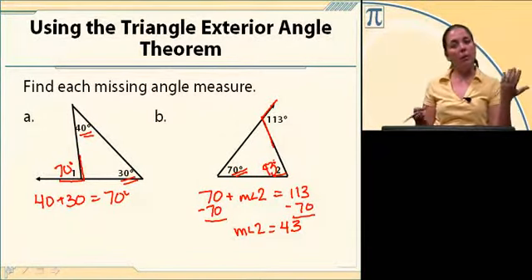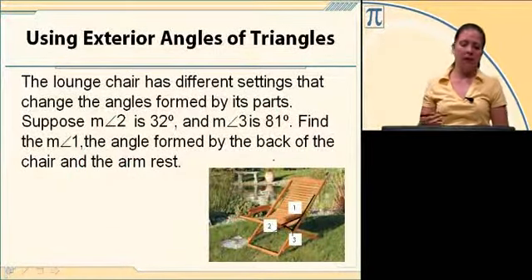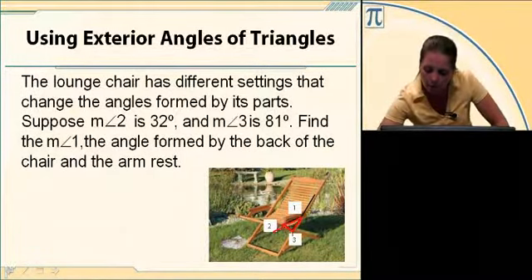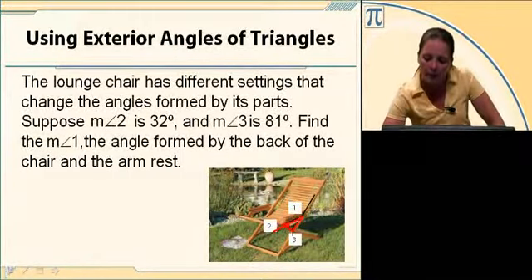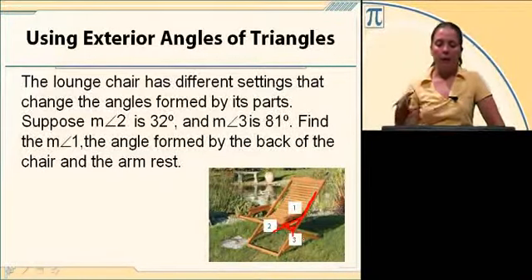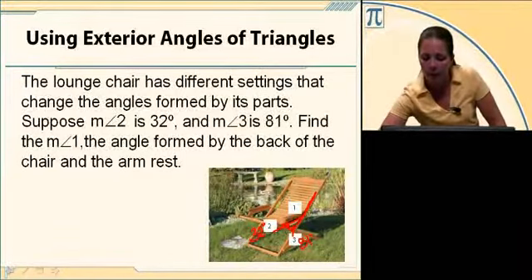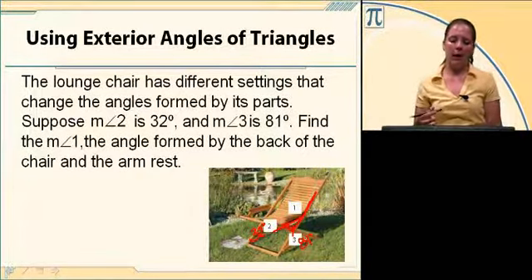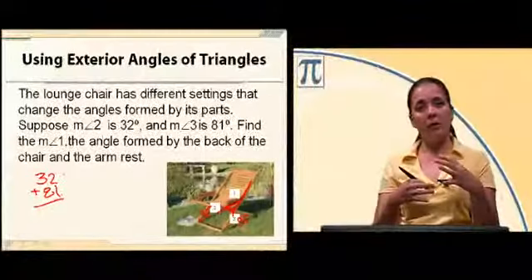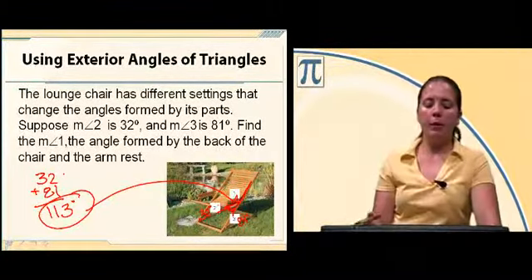We've got a real-world problem involving a lounge chair that has different settings changing the angles formed by its parts. I'm going to outline the triangle formed. Angle 2 and angle 3 are the remote interior angles and angle 1 is the exterior angle. Angle 2 is 32 degrees and angle 3 is 81 degrees. To find angle 1, the angle formed by the back of the chair and the armrest, we take 32 plus 81 — the sum of the remote interior angles equals the exterior angle — which gives us 113 degrees.